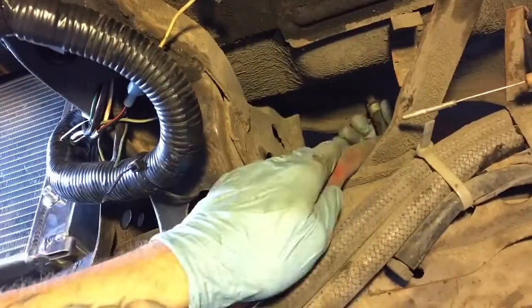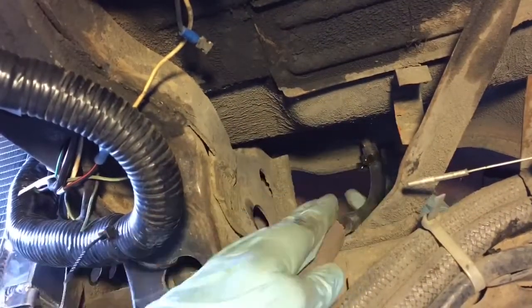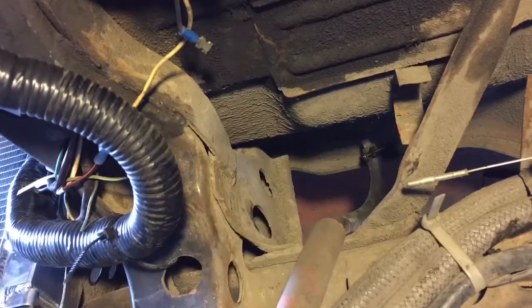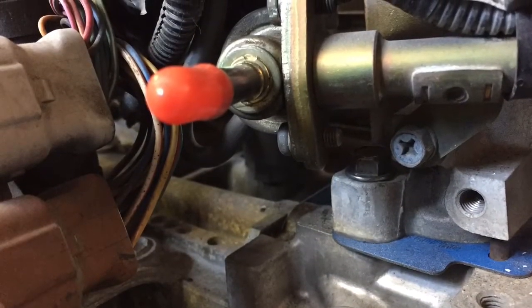This particular bus was converted to fuel injection, and the return line was plumbed into the driver's side. So I flipped the fuel pressure regulator, and I do this on Vanagons as well, as their fuel return is on the driver's side as well.